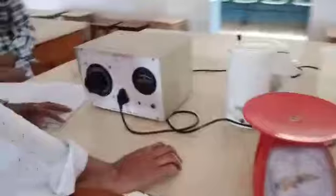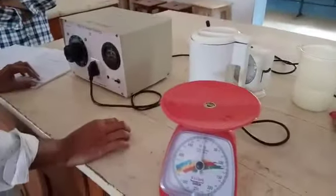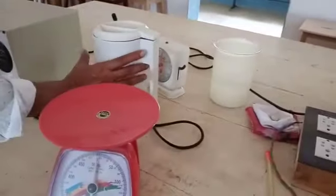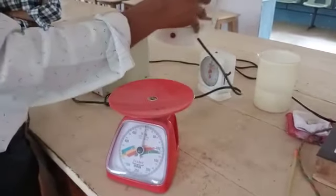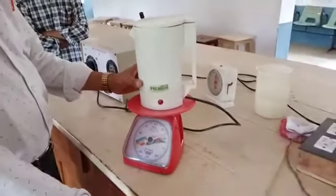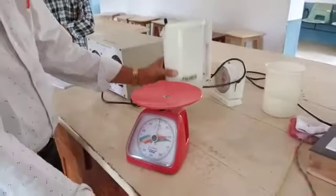Now I explain how the efficiency of the electric kettle is determined using the apparatus. First of all, the mass of the empty kettle is determined using a balance, like this, along with the stirrer.